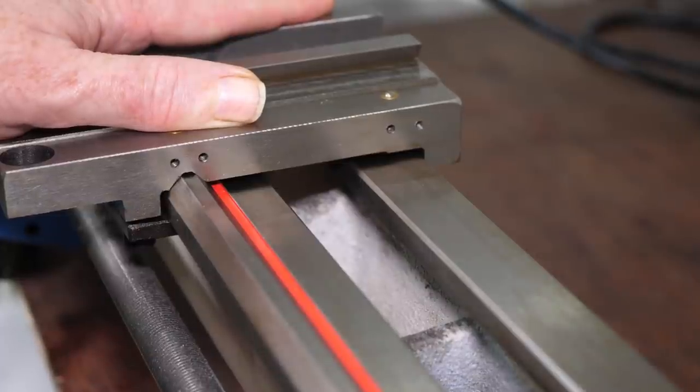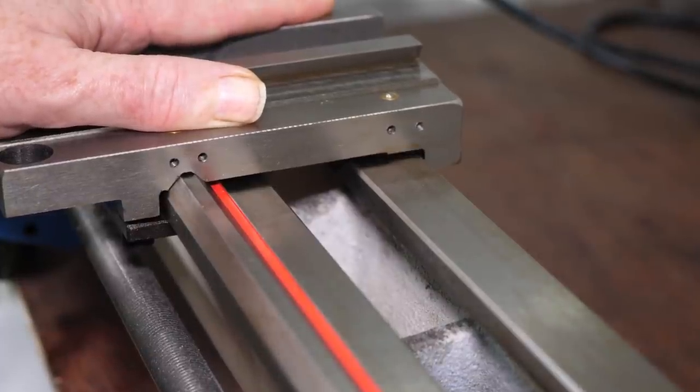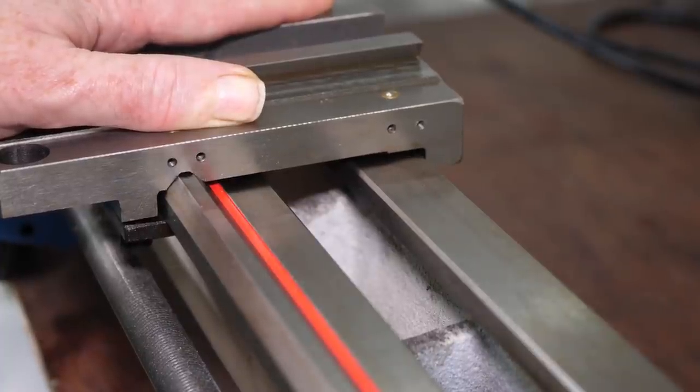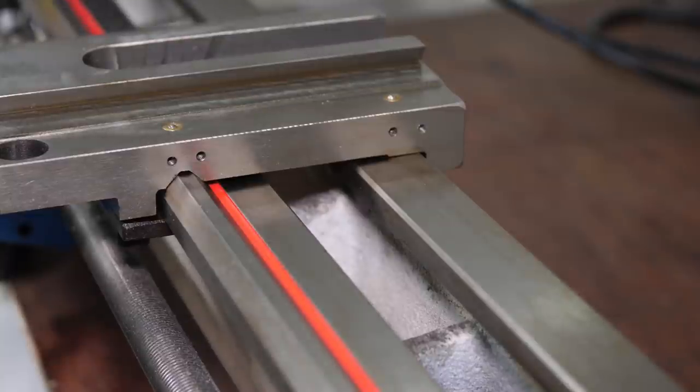The carriage needs to be extremely rigid if the lathe is going to cut well, and this won't work if it isn't a snug fit to the bed. Instead of three flat surfaces in contact holding the carriage steady, it's only in contact at three points.